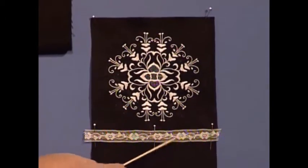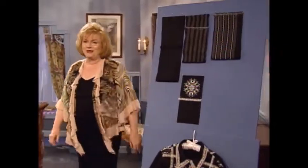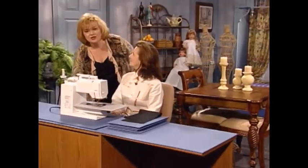I'm so glad to have as my guest today Marlis Bennett. Marlis is an educational consultant with Bernina of America. Marlis, welcome to the show. Thanks for having me back. This is going to be fun.